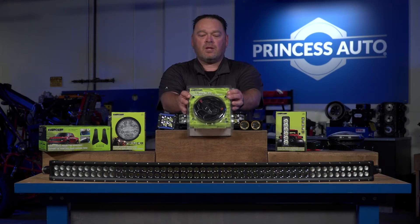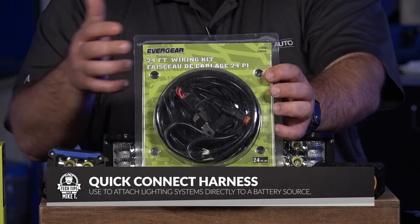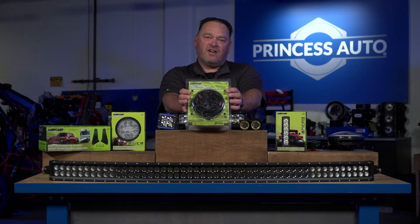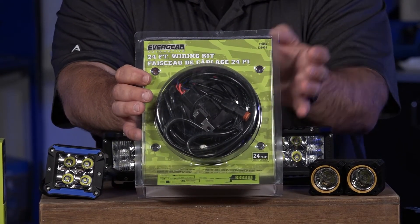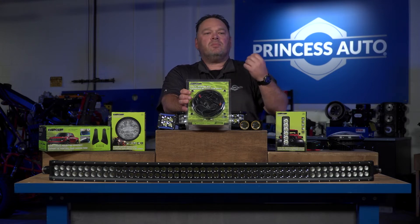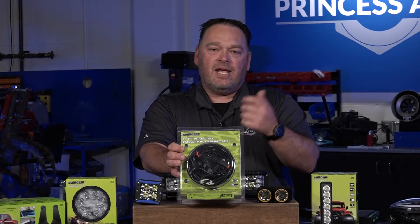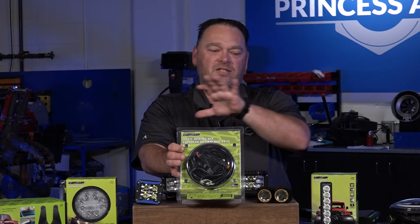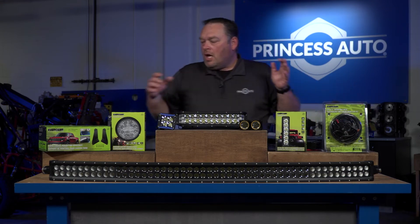We also carry wiring kits. Maybe you've got other lights to wire in or you need to extend cable length from the light to wherever you're mounting them. We carry a 20-foot wiring kit that's plug-and-play — all universal connections. You can also buy just the connector end if you have a lower price point light you want to tie into this system. They plug and play together, which is really the nice part about this program — they all work well with each other.